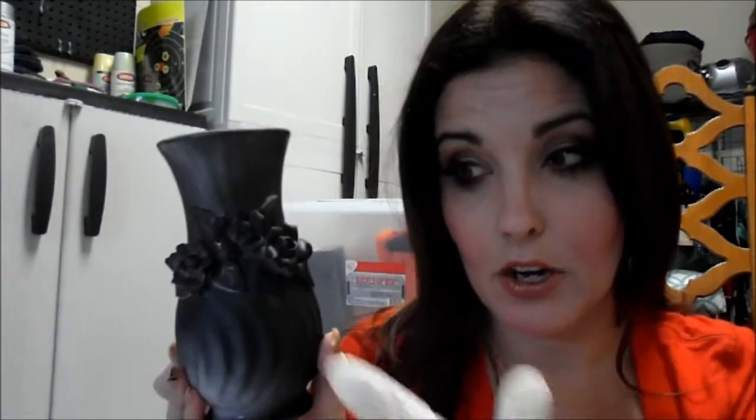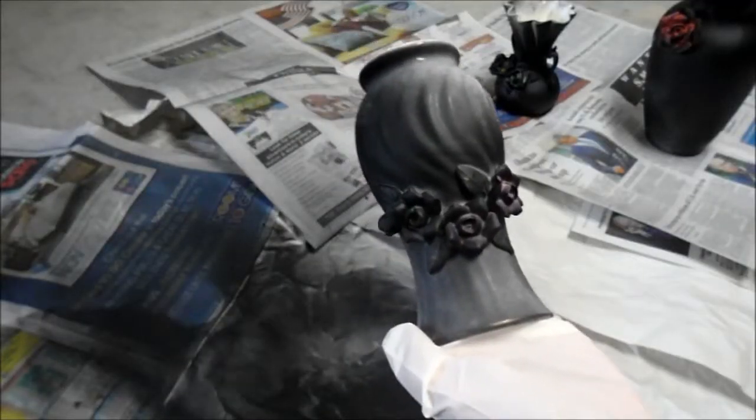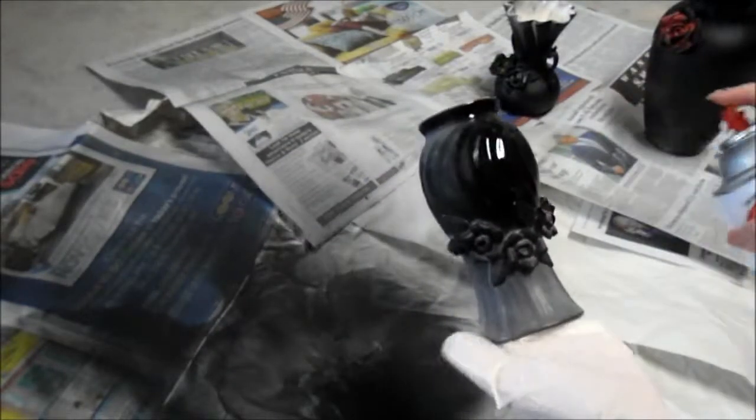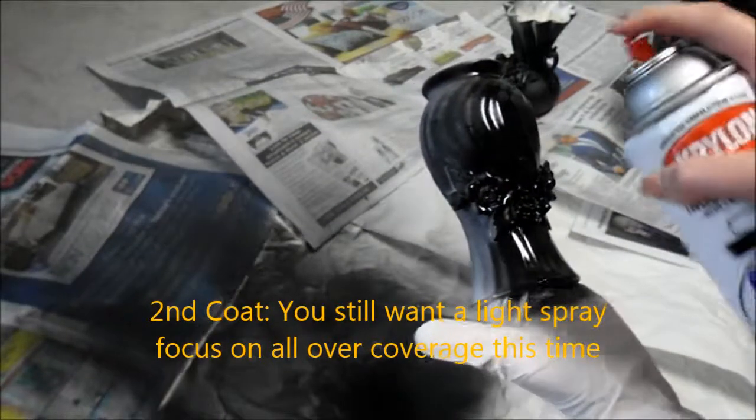Great news — these things dry super quickly. It's only been about 20 minutes and they are completely dry. Let's go ahead and put a second coat on. I went ahead and put on some gloves because it's a little bit easier to hold the top of the vase and then spray around it. So I have my glove on, the vase turned upside down, and let's start our second coat.